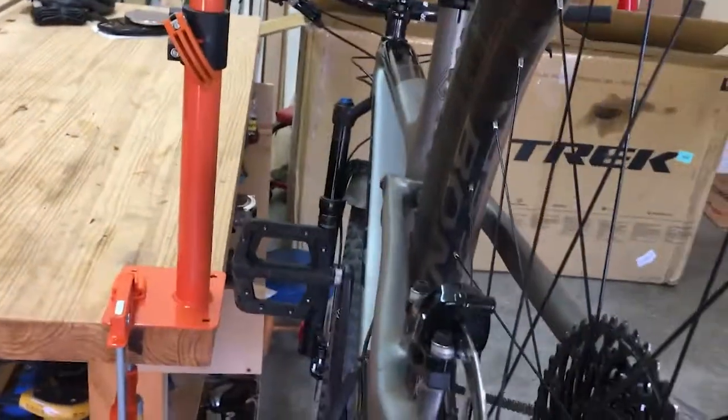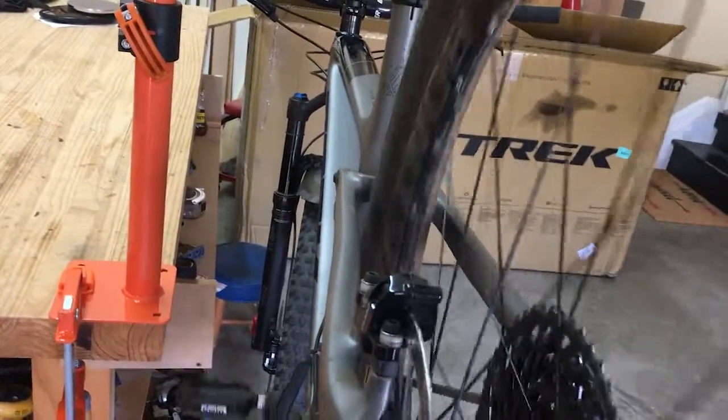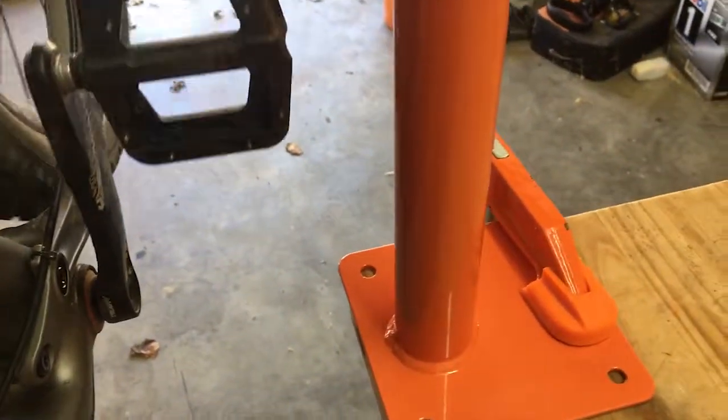For $35, it's plenty sturdy. It seems completely adjustable for clamping on tubes or seat posts. And even though it's not Prime, I got it in probably three or four days from Amazon. I can't recommend it enough — it's been great and it's probably going to stay on my workbench full time.